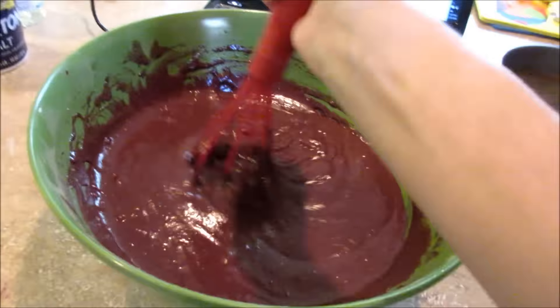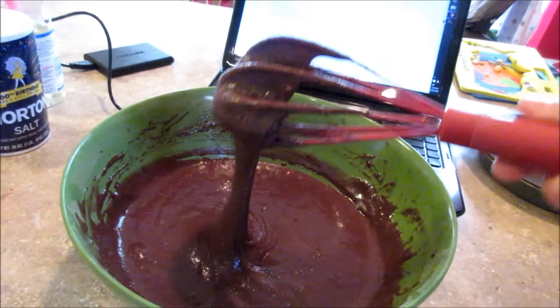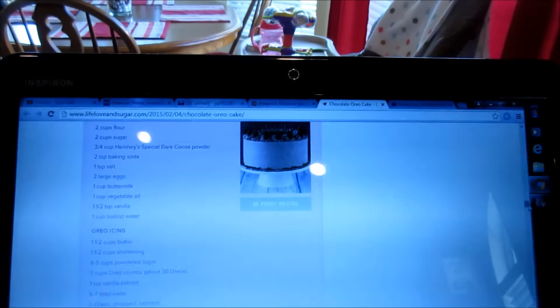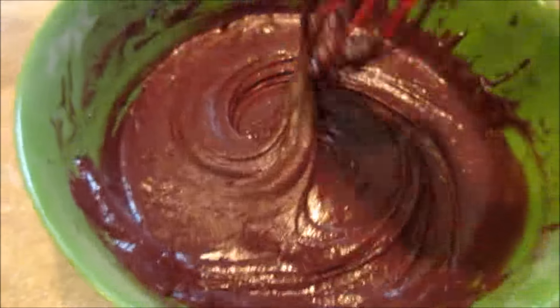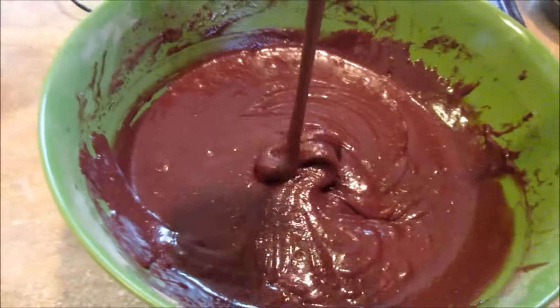So I added the wet ingredients, and then I added one cup of boiling water mixed with one and a half teaspoons of vanilla. You want to see what it looks like? It's a lot of stuff on this page so it's slow. Isn't that pretty? This part was easy and it tastes yummy. Now I'm going to bake it at 300 degrees for about 25 minutes.